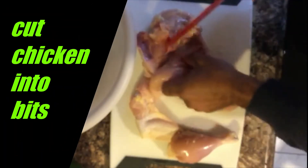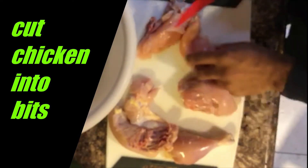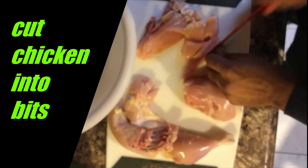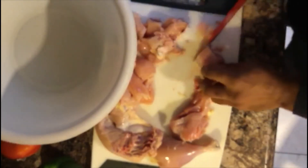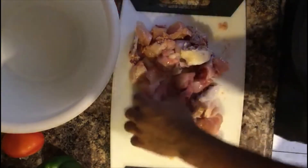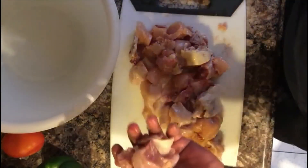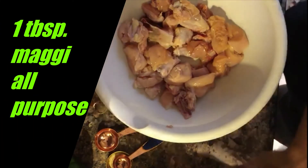Alright guys, so we'll break these down into bits. Now that we have finished cutting, we will now season our chicken.